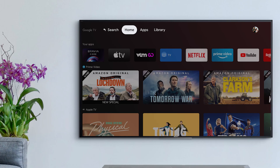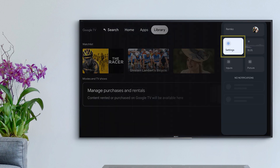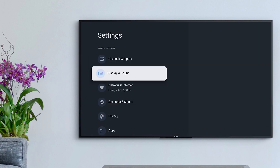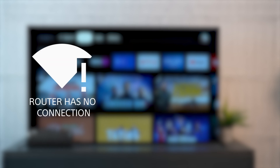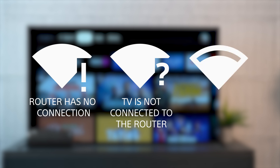Your TV settings menu can give you a sense of the issue based on the Wi-Fi icon. From Home, go to Settings and then Network and Internet. You should see either an exclamation mark — indicating the TV is connected to the router but the router is not connected to the internet — a question mark indicating the TV is not connected to the router, or a half-filled Wi-Fi icon indicating the signal is connected but weak. Try moving your TV and router closer together if possible. These icons can help you understand the root cause of the issue.